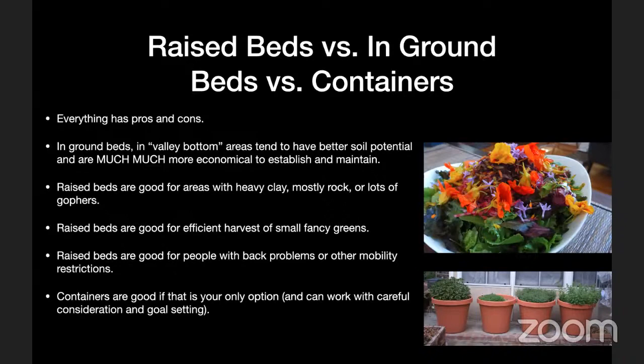Raised beds are also great for efficiently harvesting small vegetables like fancy baby salad greens, and for carrots if there's a lot of rock in the soil. In my yard, we use raised beds for small salad greens especially in the cool season — it's much easier to harvest from raised beds than getting down on the ground. Raised beds are also great for people with back problems or mobility restrictions; the double-height beds I built for my parents were because my mom has back issues.